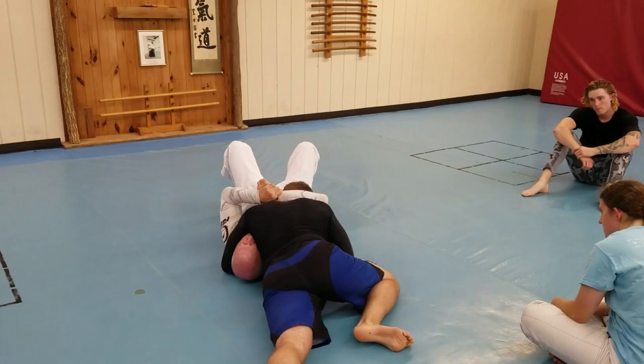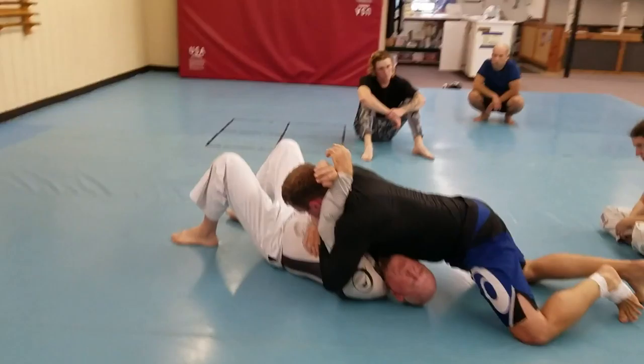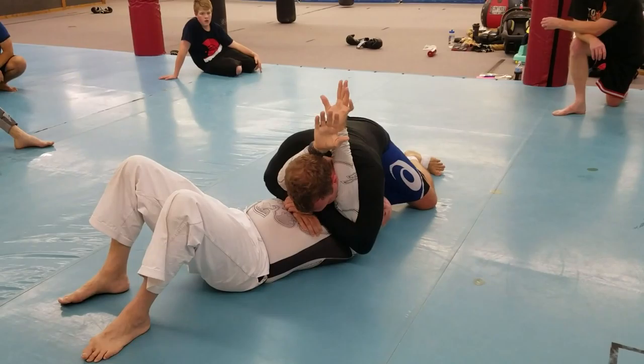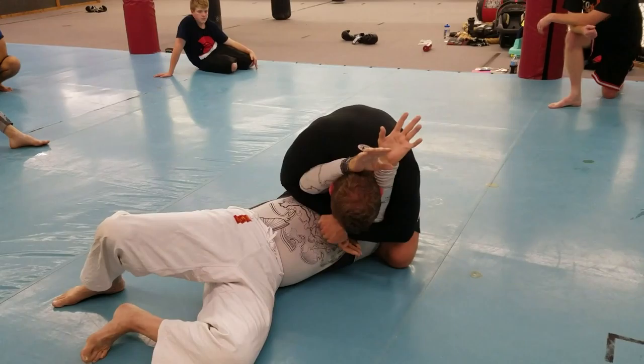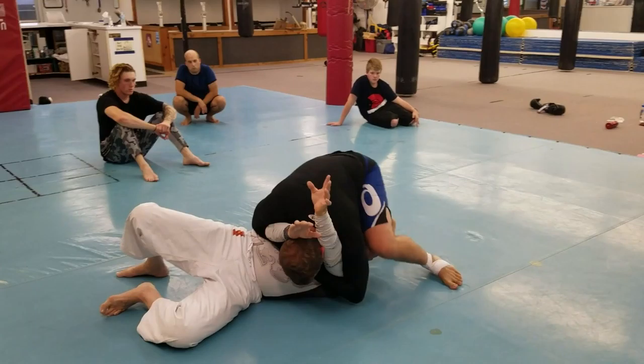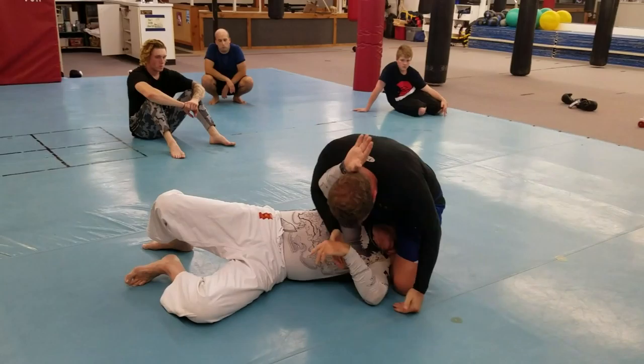He's going for the munching choke. He's swimming over my arm. He's going to grab with both arms — watch what he's doing. He's above my elbows in both cases. See where he's at? If he's below my elbows, it won't work. He's above both my elbows. He's got both my arms right here — he's on my tricep. See how he's stepping over my head? Do that part again.